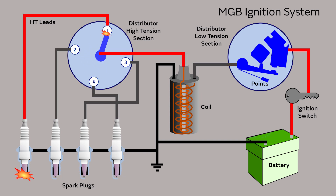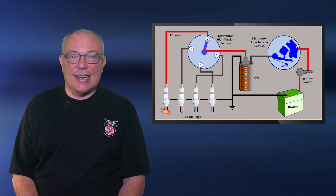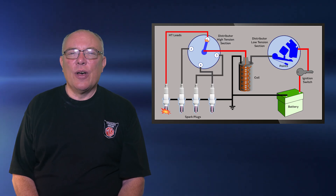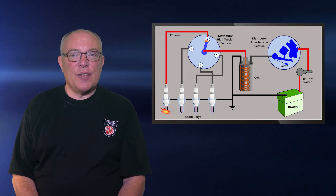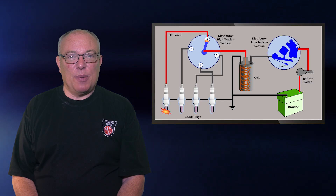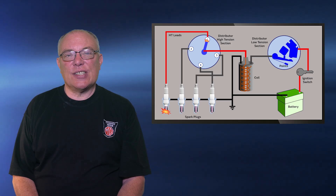Because the distributor is a single component, correct ignition timing for the points and the spark distribution can be achieved by simply rotating the distributor. However, there's a bit of a gotcha: the fuel-air mixture doesn't burn instantly, so the ignition has to be advanced a little, meaning that the spark occurs just before the piston reaches the very top of its travel, known as top dead center. If it's advanced too much, the engine will either simply not run or run very roughly. According to the workshop manuals, the standard MGB ignition advance is 32 degrees at 3000 revs. This is known as the static advance.